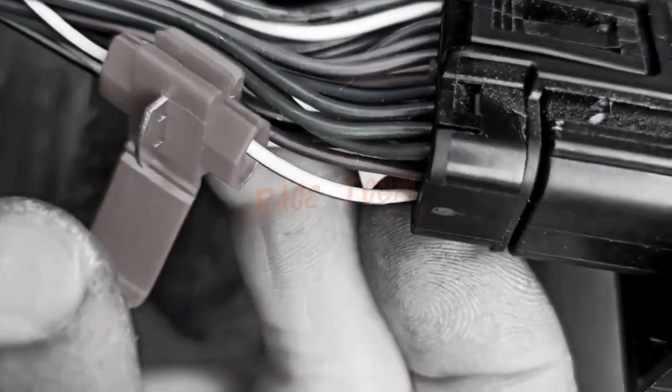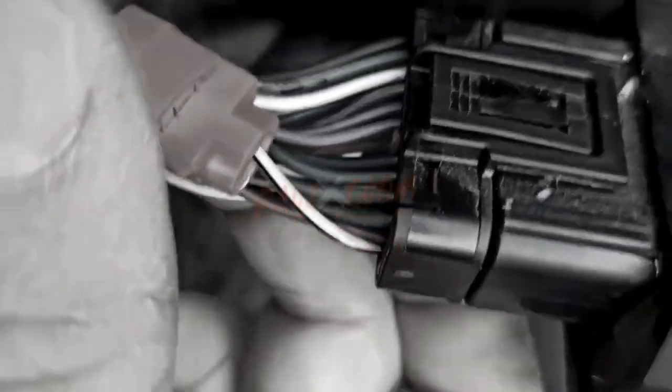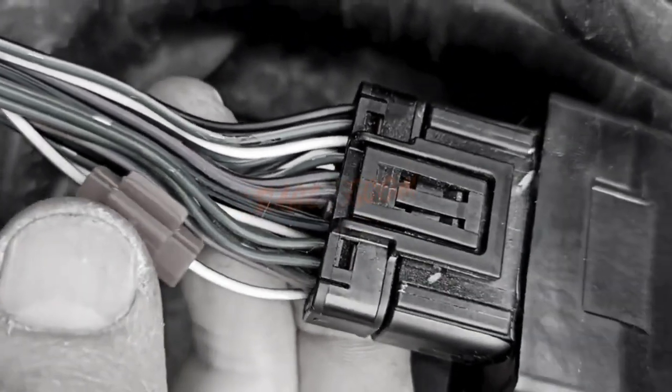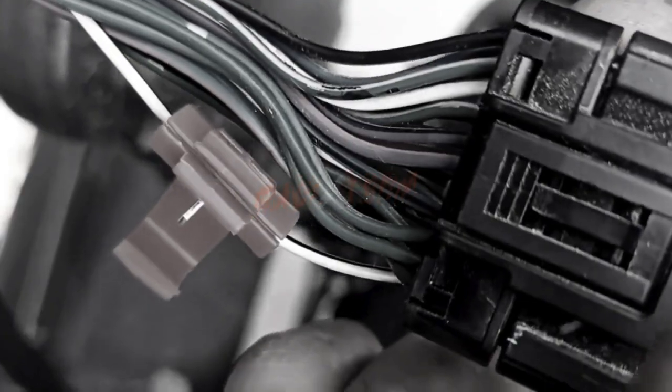Installing the chip tuning is surprisingly simple. With the provided cables, just connect it to the two wires of your vehicle's IAT sensor. Following the guide included in the package, you'll be up and running in minutes with no need for special tools or garage visits.